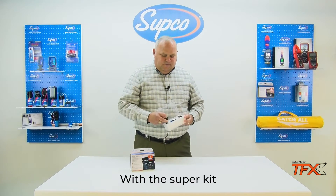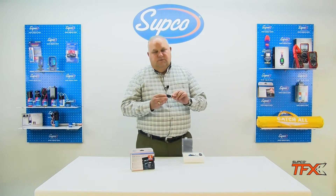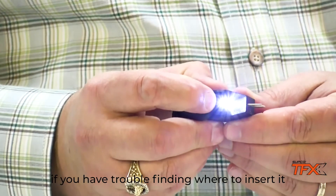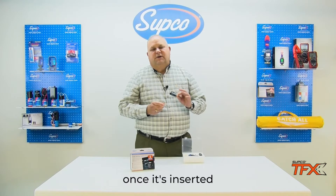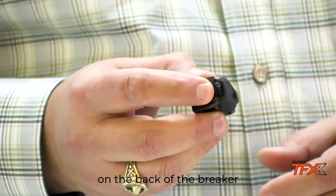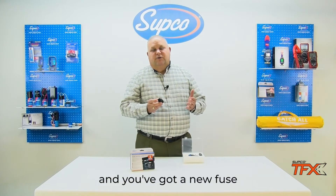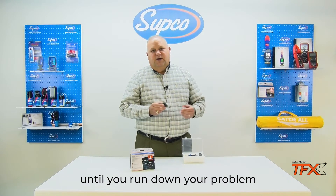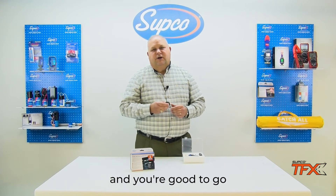With the super kit, use the breaker and insert it into the board. If you have trouble finding where to insert it, it's got a light. Once it's inserted, instead of blowing a fuse, it will pop the breaker on the back. All you do is reset the breaker and you've got a new fuse. It pops again, you just keep resetting the breaker until you run down your problem, fix it, replace the fuse, and you're good to go.